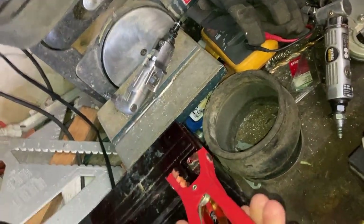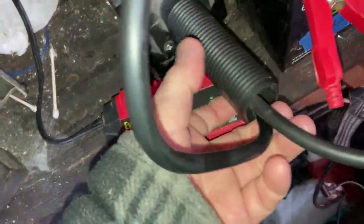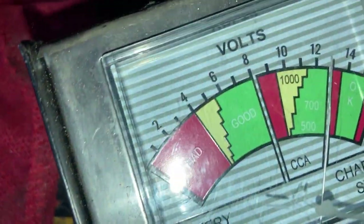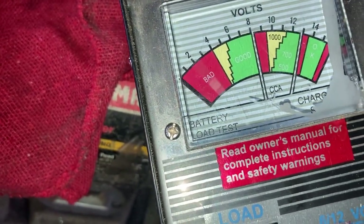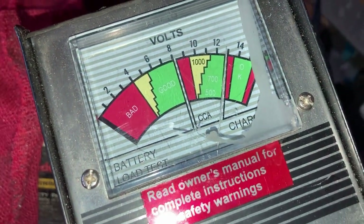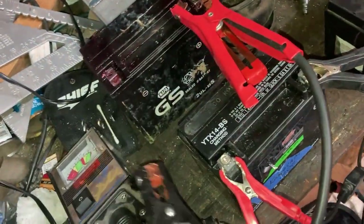Let's see if we can get this thing to do a load test. Some of these other batteries in the garage are for our jet skis. I had one on a smart charger maintainer. We've got it hooked up — you can see it's in the green just above 12. Now watch the needle go straight down to bad — it's that bad. The battery reads 12 to 12.6 volts on charge, but under load it drops straight to bad.